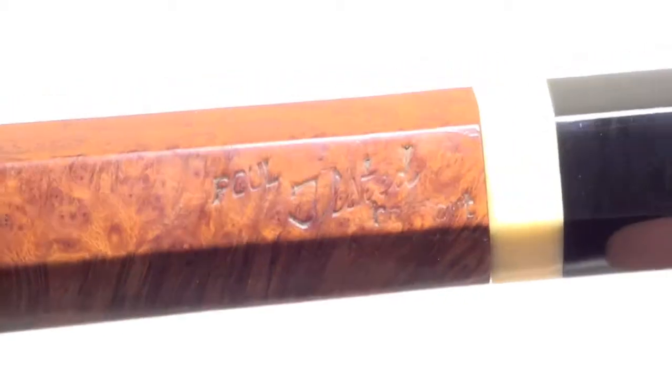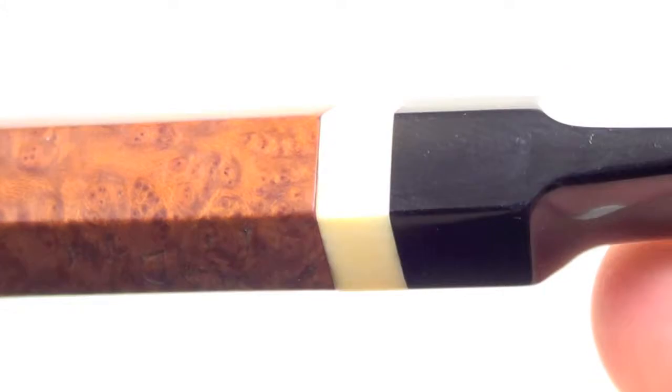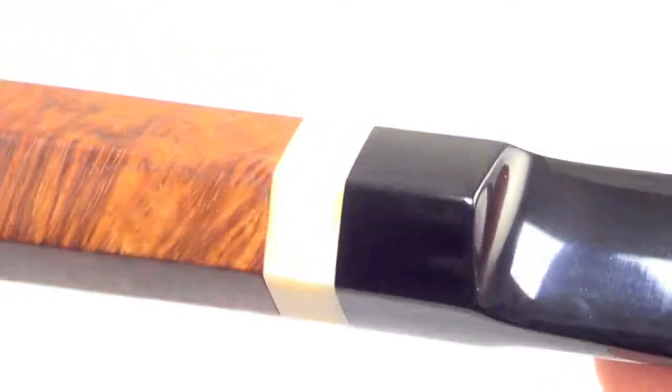This piece also has the woolly mammoth shank cap. It is marked Paolo Ilsted hand cut. There's that mammoth ivory on the end of the shank.